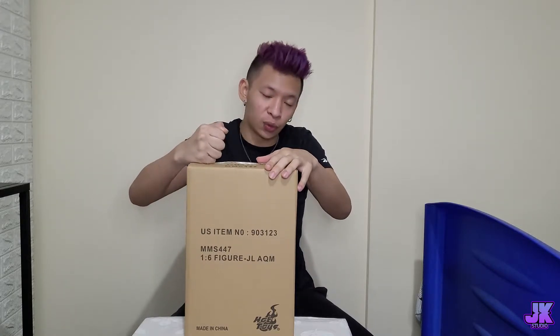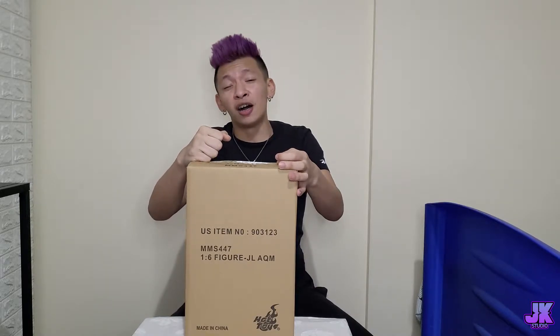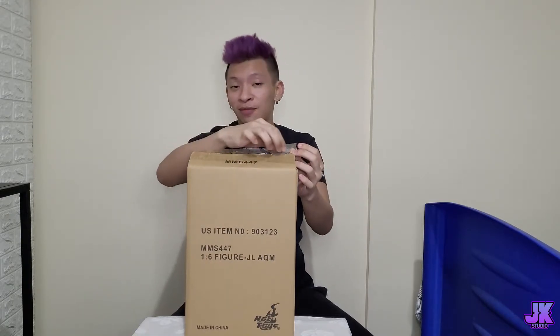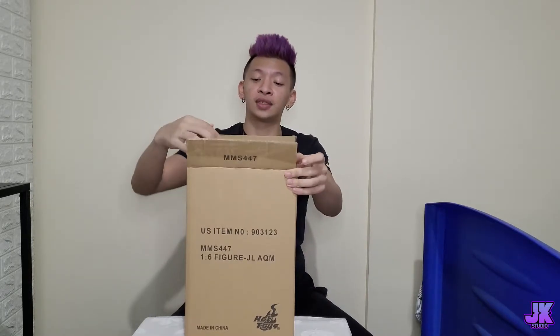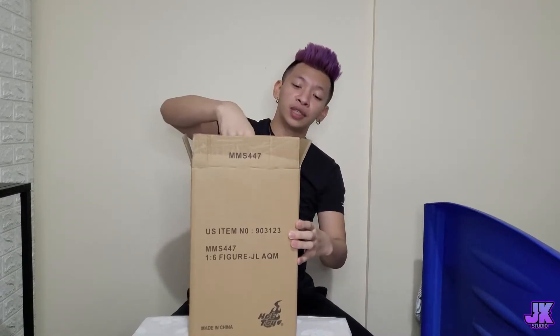So we're going to be unboxing another one by Hot Toys, and this one is from the Justice League. We're just going to open it and check it out — it's already been opened. I'm just going to remove this tape, even though we already removed it, and we start from here. The sound of the box opening — we take out this part and, of course, we're going to throw this away.